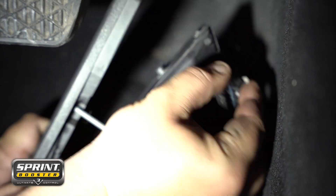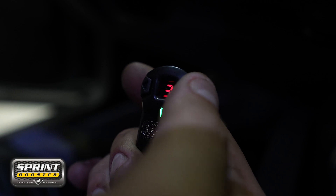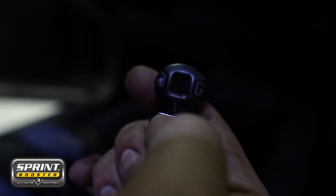Unplug that clip and plug the Sprint Booster in line. Next up, plug the controller into the Sprint Booster and run it up to your dash. You can mount the controller onto your dash with the provided adhesive, or choose to unplug the controller once you've set it to your ideal setting.